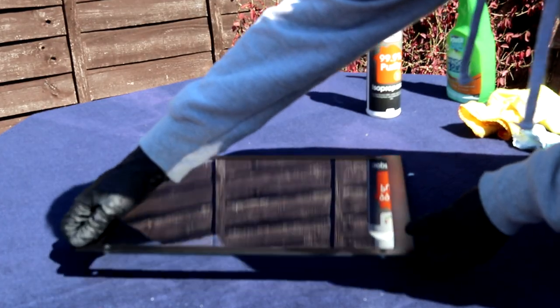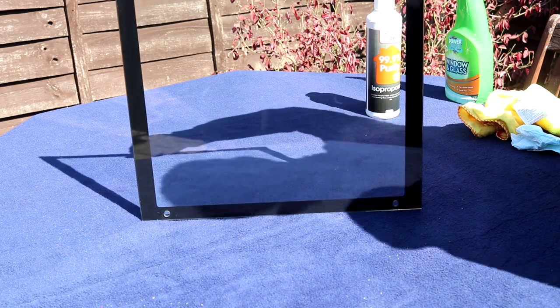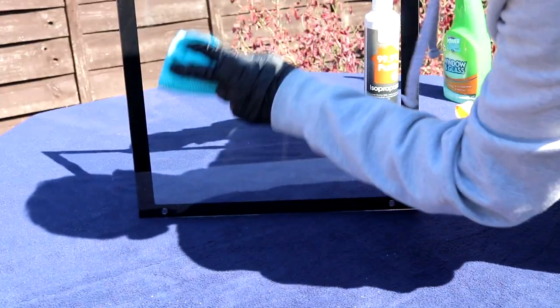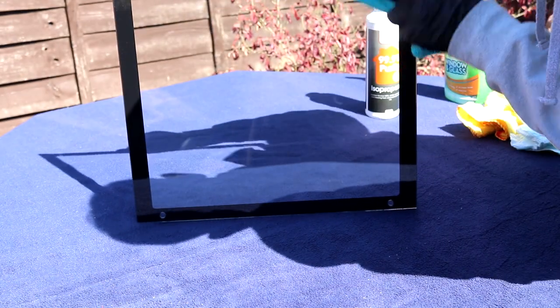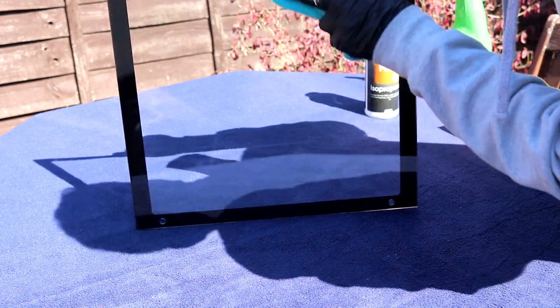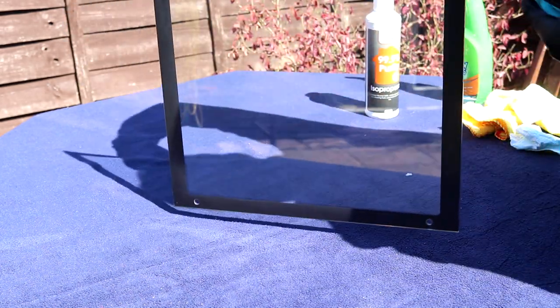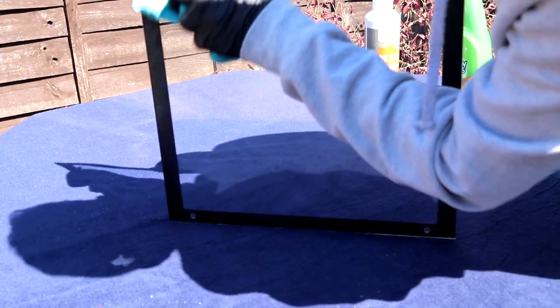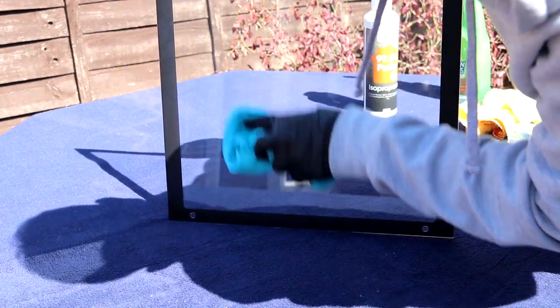The last step is to take a fourth and final cloth and wipe down both sides of the panel. For this step you want to hold the panel upright so it's not making contact with any surfaces. When doing this, be sure to hold the panel by the very edge so you don't introduce additional fingerprints. Wipe down the panel with your cloth to make sure you have no paper towel, hair, or other fibers that may have landed on the panel during cleaning. And now you're done!